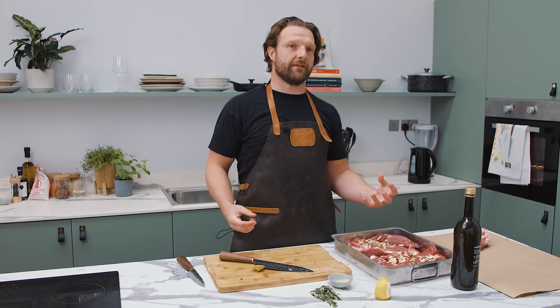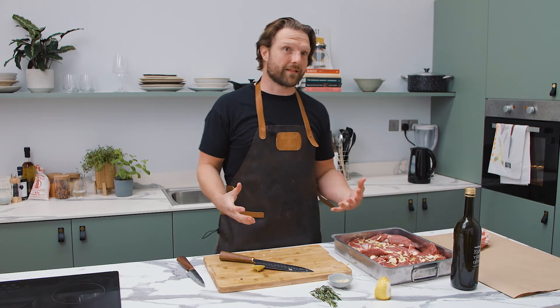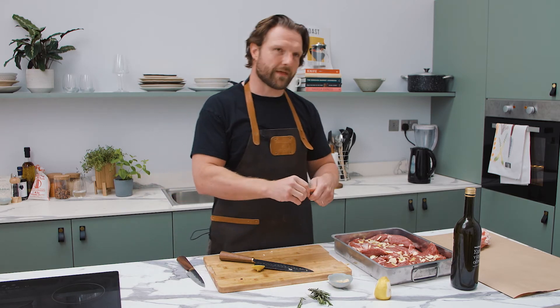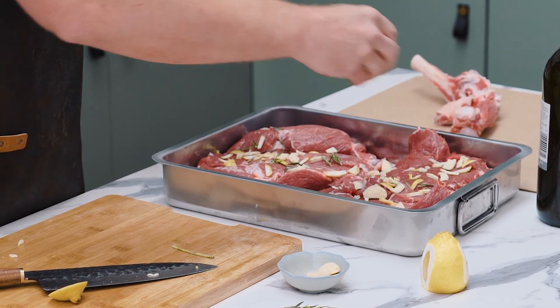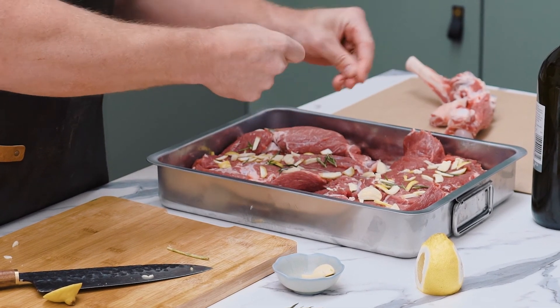Think of it like a thick steak — don't think of it like the leg of lamb you're roasting on a Sunday. That's going to take a while to get cooked through to the core. That's the same as a thick bone-in ribeye. You want to get the char on the outside and leave a little pink in the middle. You're not roasting it, you're grilling it. That's a little bit of a shift in your thinking to make sure you do it right, because you don't want to overcook it. Lamb can — and should — be eaten beautifully pink, especially the leg. It's very, very tender.